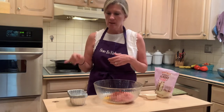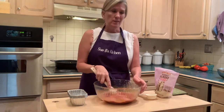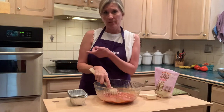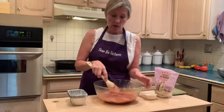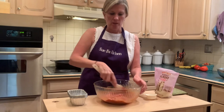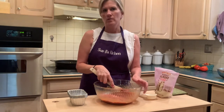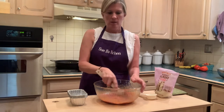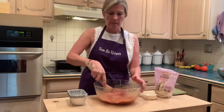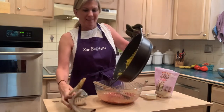Now I'm going to just dump the sautéed vegetables in. You can let them cool off completely — you can even make the vegetable part, put it in the fridge, and make the rest tomorrow. Really there are no rules, and it makes things a lot easier if you prep some of these components separately so it saves you time. Then when you can get to it, you get to it.